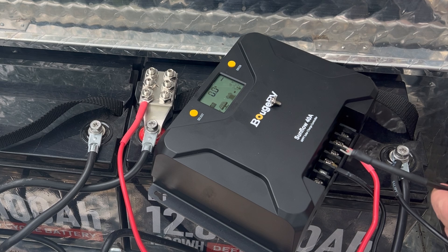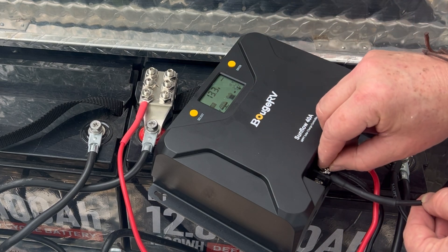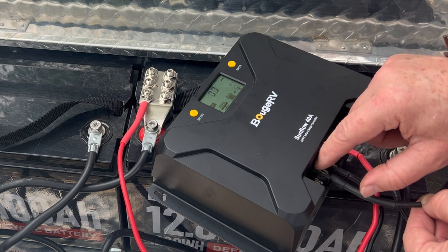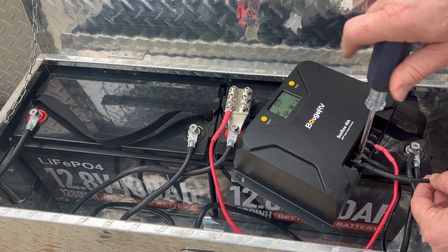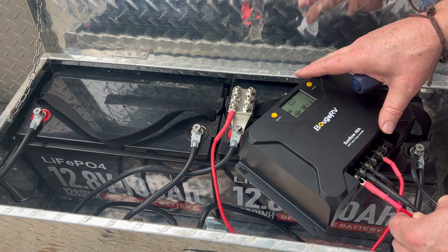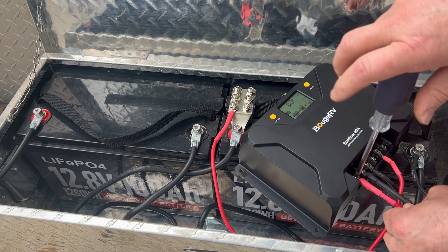For the solar I've switched over to fork terminals. It's really just your preference whether you want to use ring terminals or fork terminals. The fork terminals fit better without doing any trimming, but the ring terminals I feel like can't get pulled out because they're a full loop around the screw.